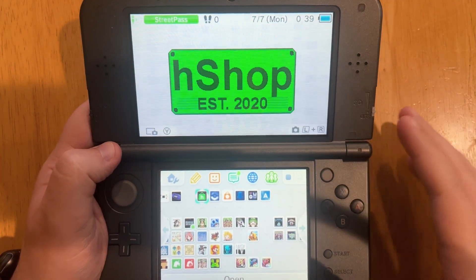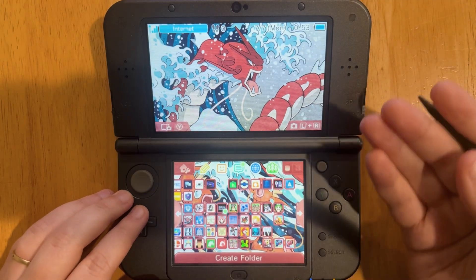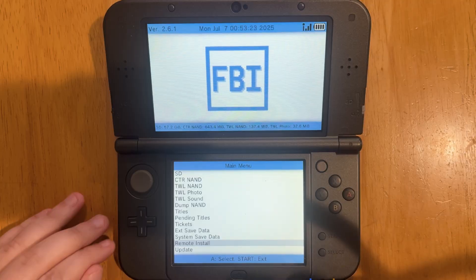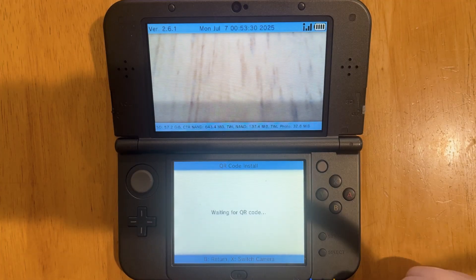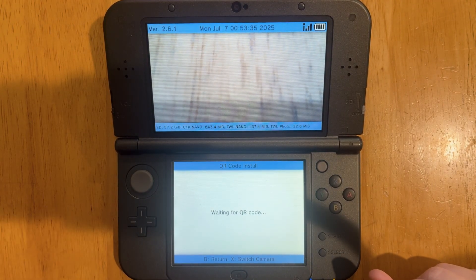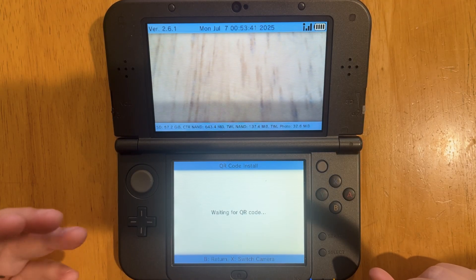All the QR codes and downloads will be in the description, so let me show you how to access your camera so you can download these apps. First, go to FBI, then go all the way down to Remote Install and press A. Go down one to Scan QR Code and press A, and now your camera will show up on your 3DS. You can scan the QR code and download the apps I'll show on the screen or in the description below.